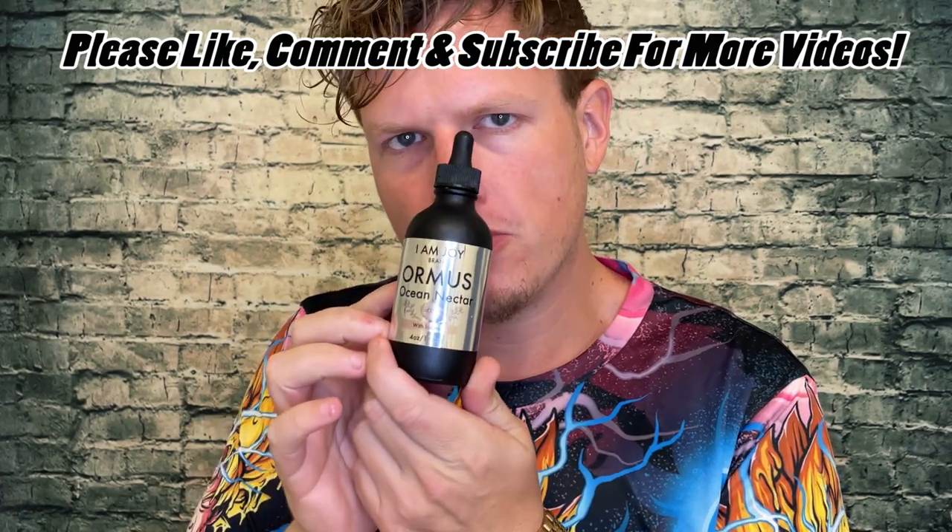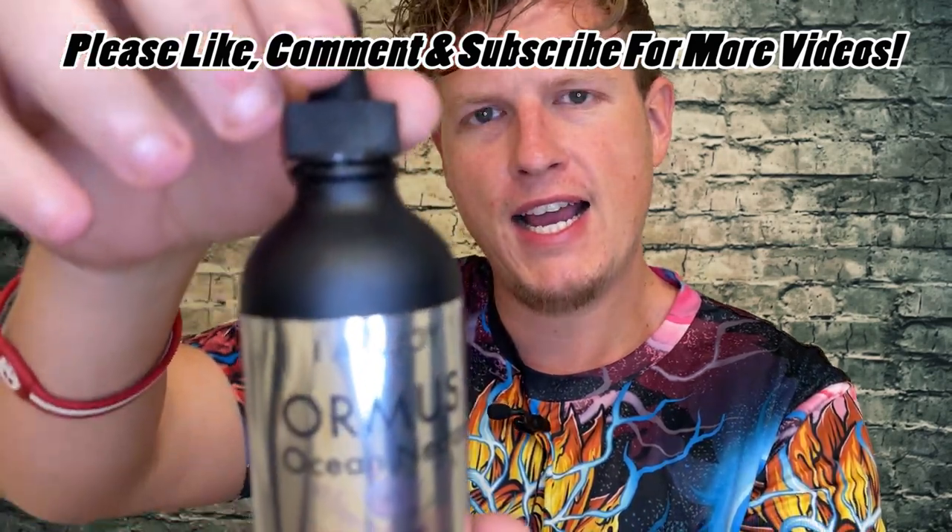Hey, what's up guys, this is Josh here. Today I want to do a little review on this I Am Joy Ocean Nectar Ormus. I don't know if you guys have been following my channel, but Ormus is one of my favorite supplements — probably tied with colostrum as my favorite. It's something I always buy, always take. Ormus just provides me this next-level brain-boosting natural energy, body-balancing kind of thing. It's just an all-in-one great mix for me. I love it.